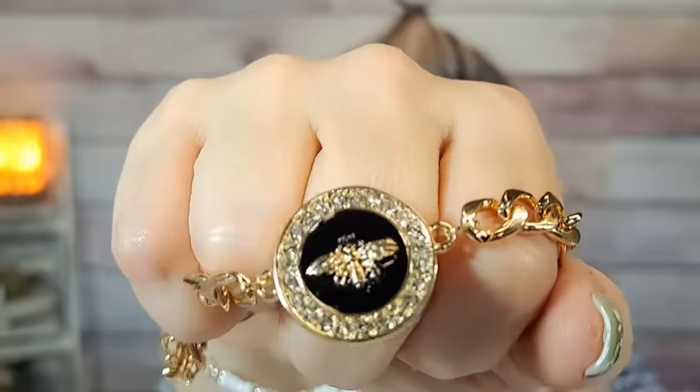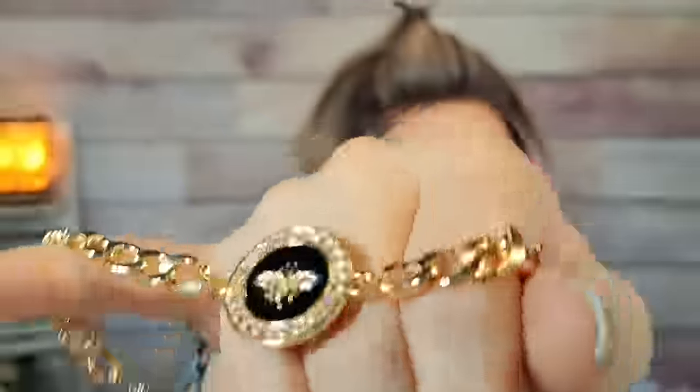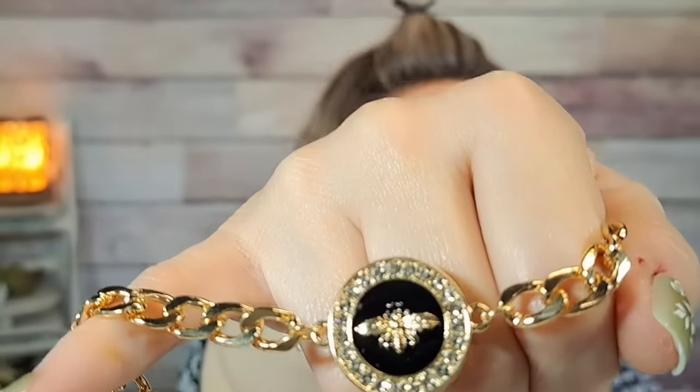This is the bracelet that matches all the bee stuff — $1.79. It's gold with a bee emblem on it. Really pretty, really cute. It's pretty big too — you could honestly wear it as an anklet.